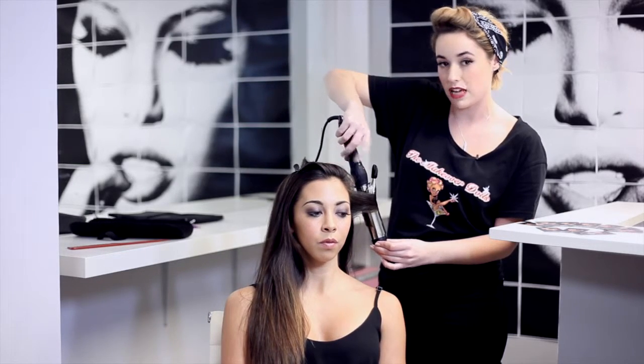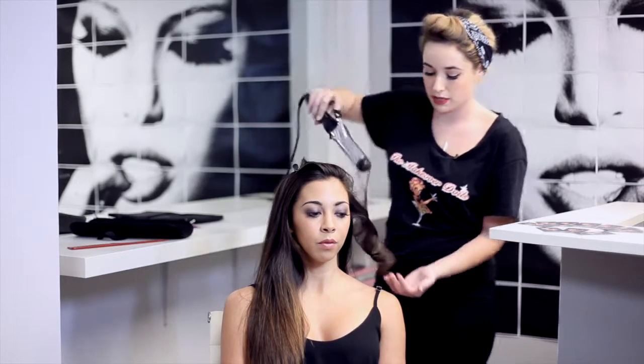For beachy waves, I always like to go away from the face. It gives a nice windswept kind of look.